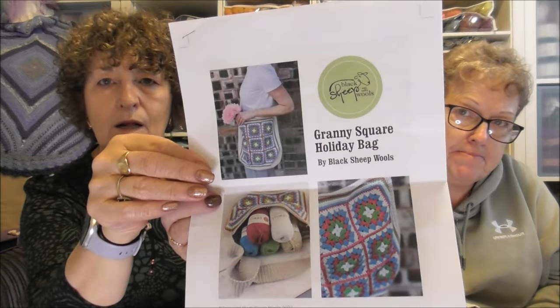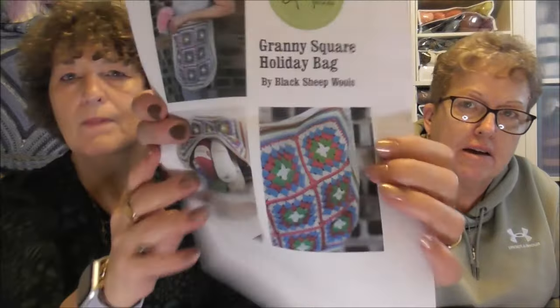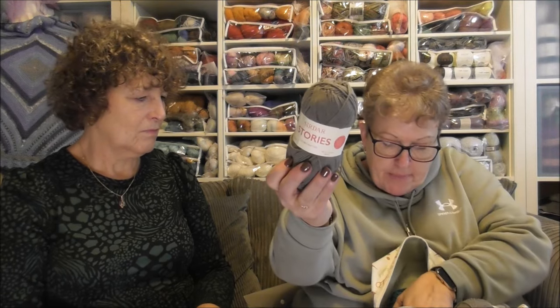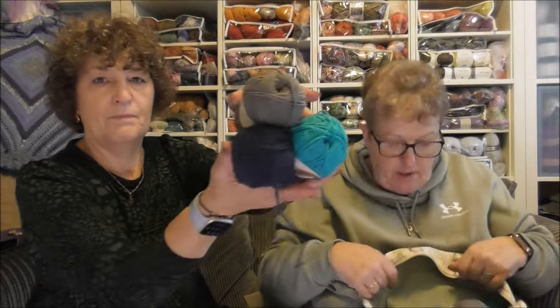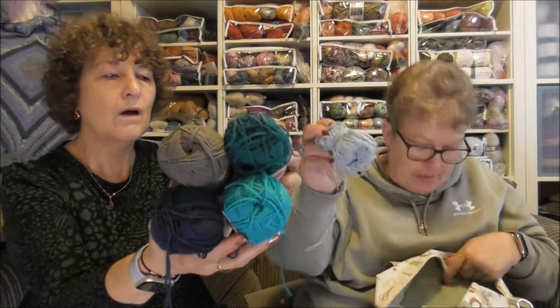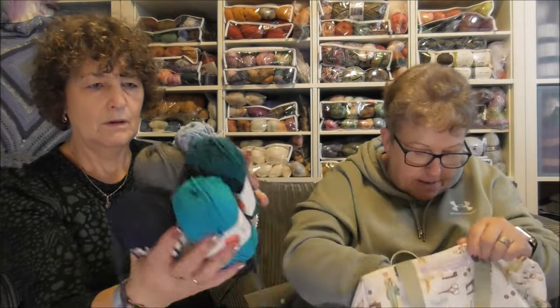My next WIP is the Granny Square Holiday Bag from Black Sheep Balls. I didn't like the pattern on the granny square, so I went on YouTube and did my own. I've made all my squares now, they've been blocked, I've just got to join them up. I'm using Cedars Stories Double Knit in City Break, All Nighter, Safe, Reunion — and there's another color whose label I don't have with me.